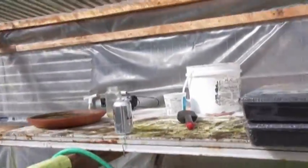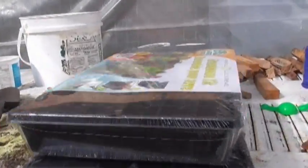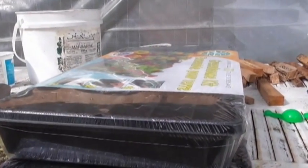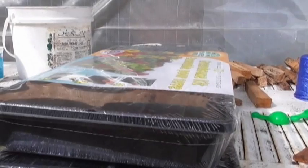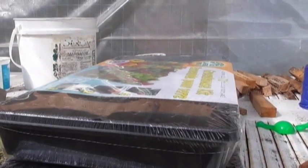I picked up some more trays yesterday and I'm going to be getting the rest of this going. So here we are in March and our garden is in full go. Let's go talk about solar.